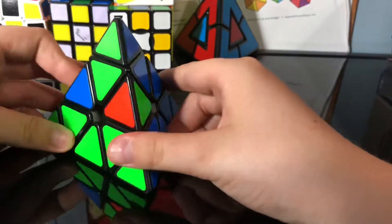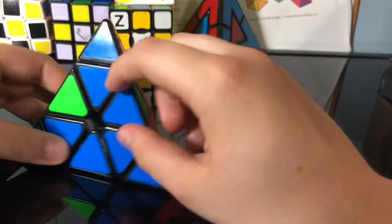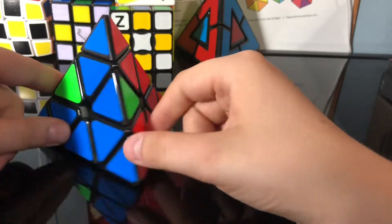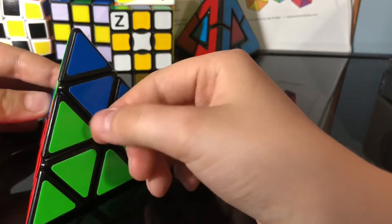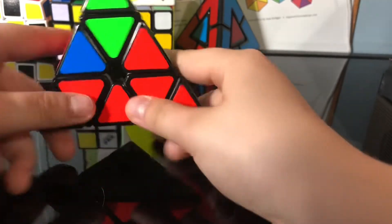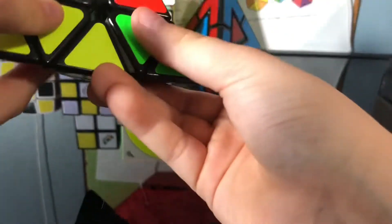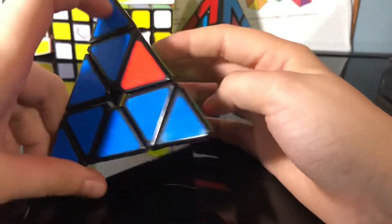Another case is where one side looks solved but it's not actually solved. To do this, I find the two red pieces right here, then do left side down, right side up, that down, left side up, right side up, right side down, left side down, right side up, left side up. Then fix the corners, and you can see that right here.